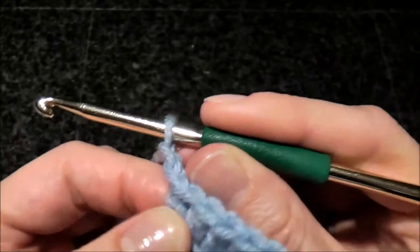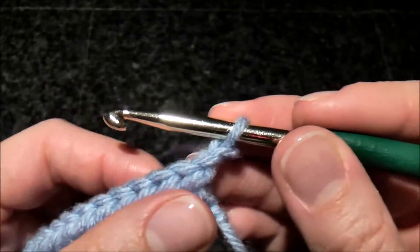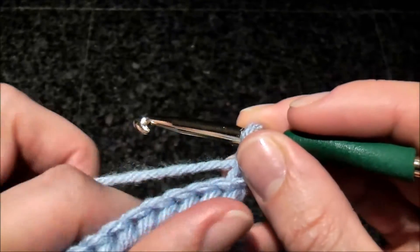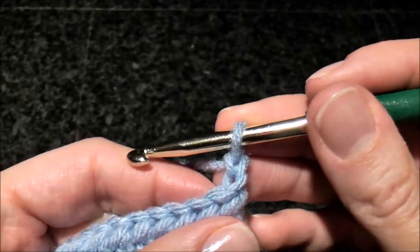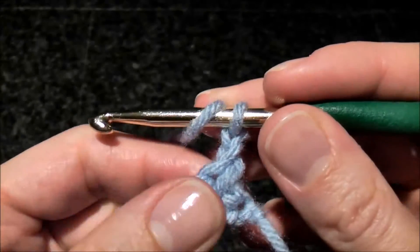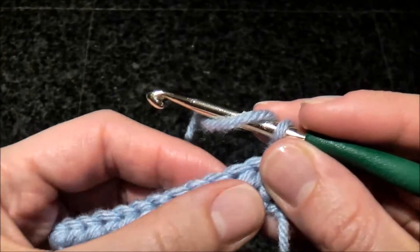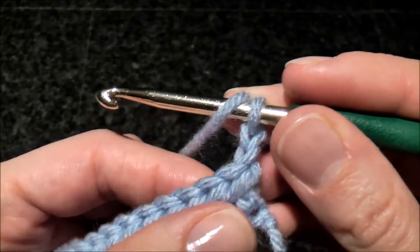So we're going to chain two and turn. The extended stitch technique makes the stitch just a little bit taller. You would need this technique when doing waves or ripples, or any other situation where you need your stitch to be just a little taller.